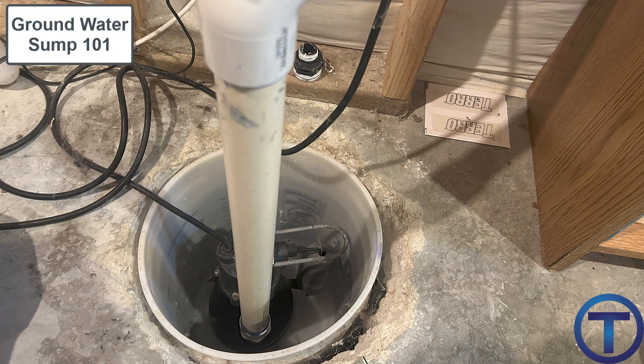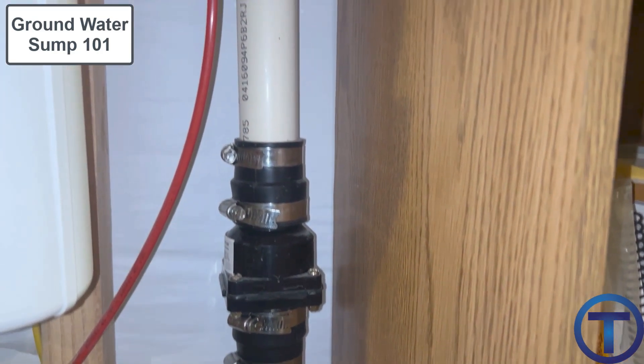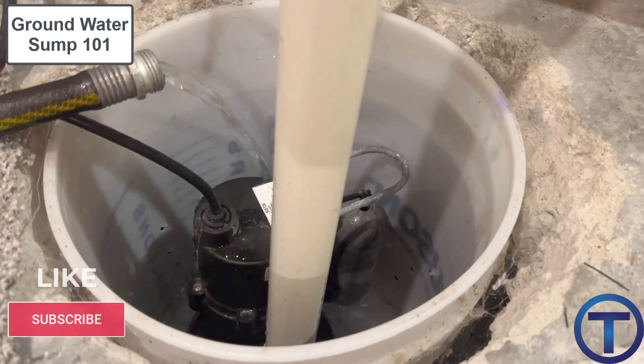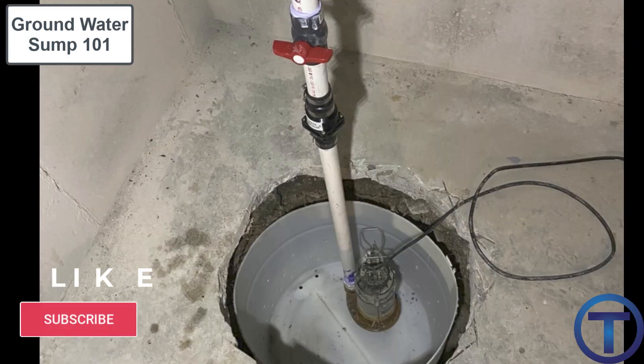A groundwater sump should be monitored whenever there's high groundwater — checked near daily to make sure the pump is working and groundwater isn't rising faster than the pump can handle. There are also options for alarms or alerts to indicate if the pump has failed or if water is reaching the surface. For specific code requirements, refer to International Plumbing Code section 1113. Once the system is installed, test it by running a hose into the sump, making sure the pump cycles on and off correctly and the discharge pipe isn't leaking.